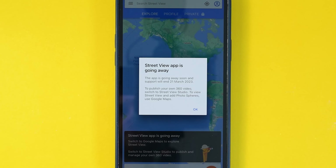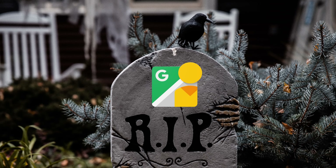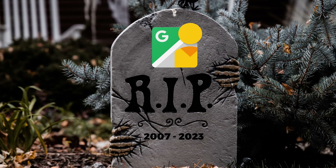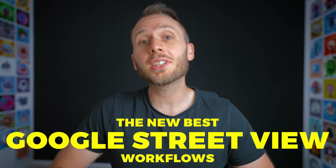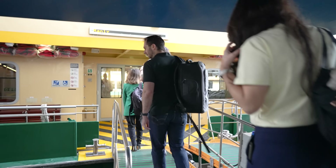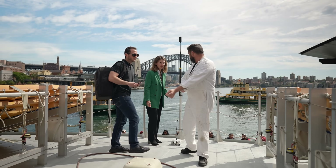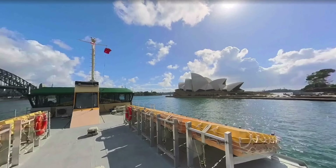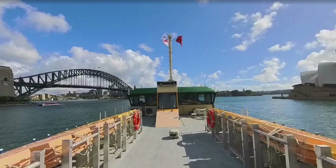The Google Street View app is going away. So if you've been using it for your uploads, you're going to need to find a new workflow ASAP. Lucky you clicked on this video because in it, I'm going to show you the new best workflows for uploading to Google Street View in 2023 and beyond, as I put them into practice on a real paid shoot here in Sydney. My client is the major transport body for New South Wales, who approached me to put some of their ferry routes onto Google Street View.